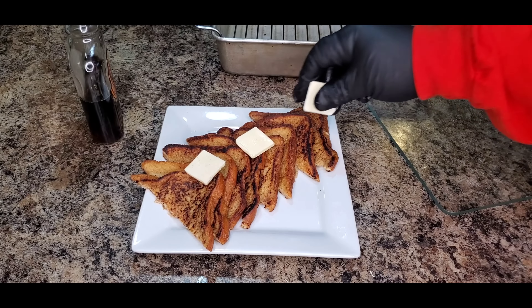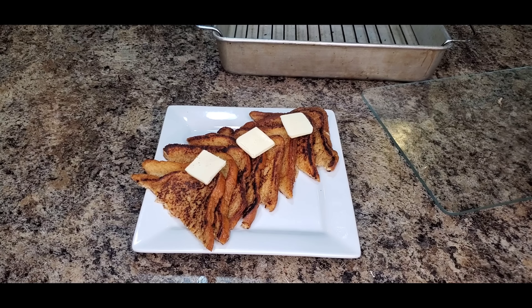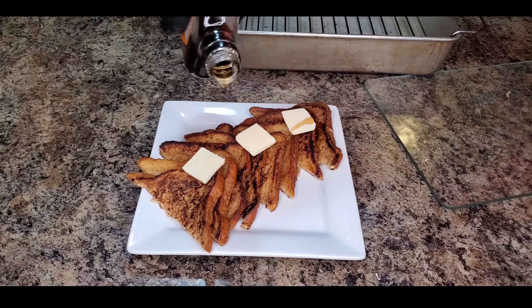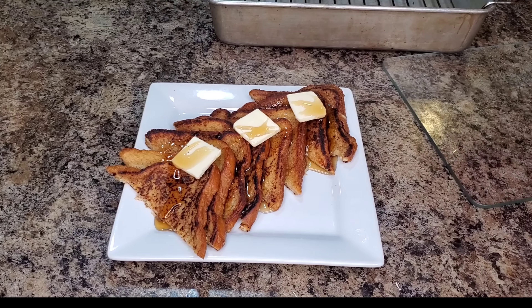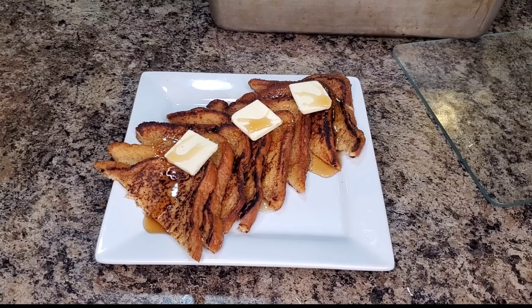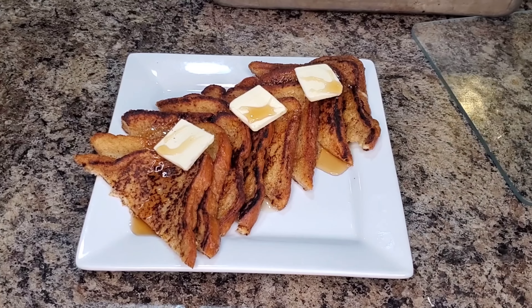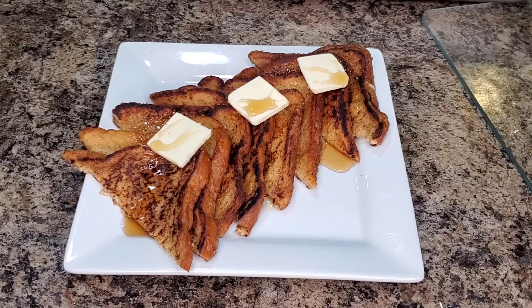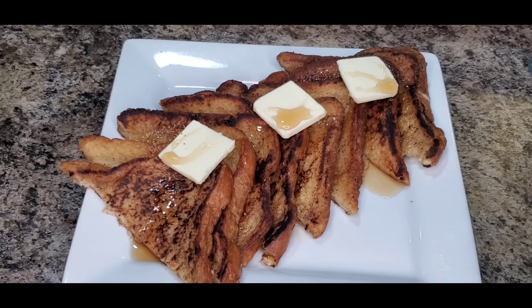And once that butter is on there, you can go ahead and put some confectionery sugar on that if you want. But with me, I don't need that. I'm just gonna take a fork, dig into these, and enjoy them. So try this recipe, let me know if you like it. I guarantee you, your tongue will thank you.